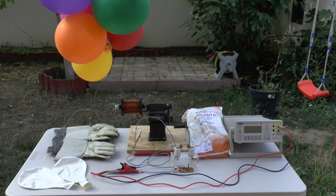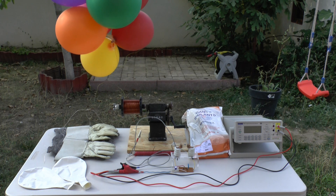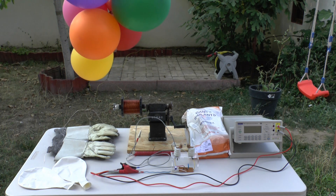Hello and welcome. Today I want to announce the continuation of the next video series on harnessing atmospheric electricity.